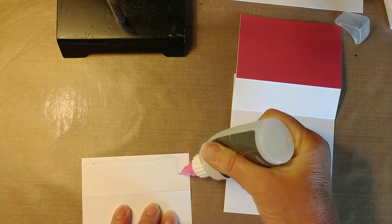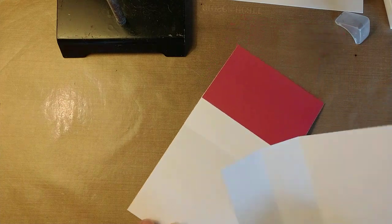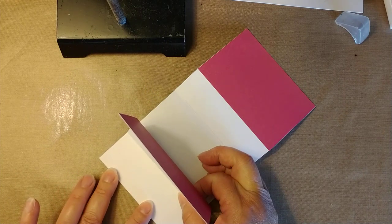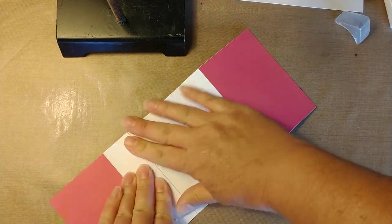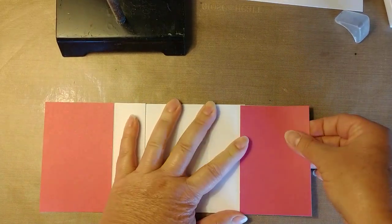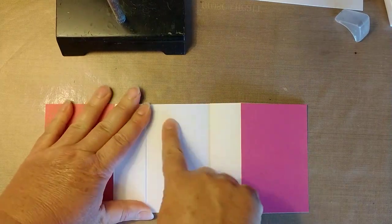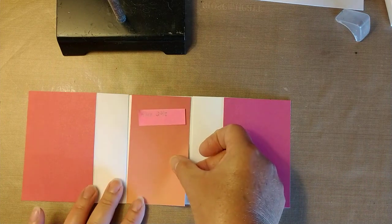I'm losing a little bit of glue there. I put these pieces on first before putting the middle piece in because I wanted to make sure it fit right. This piece that goes right here — you want to make sure it fits in the right spot.